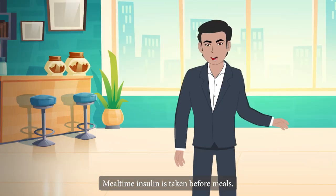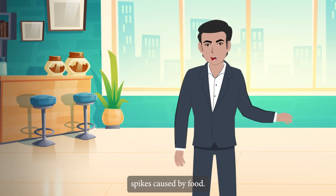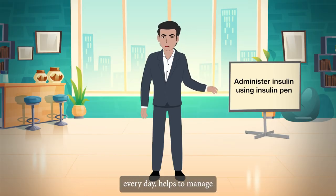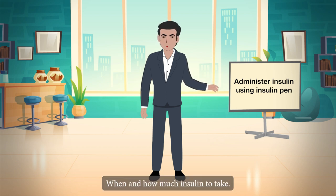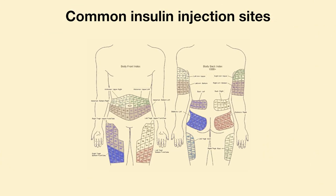Mealtime insulin is taken before meals to help manage blood glucose spikes caused by food sugar. Long-acting insulin, which must be taken at the same time every day, helps to manage blood glucose levels throughout the day. Your health care provider will tell you when and how much insulin to take.